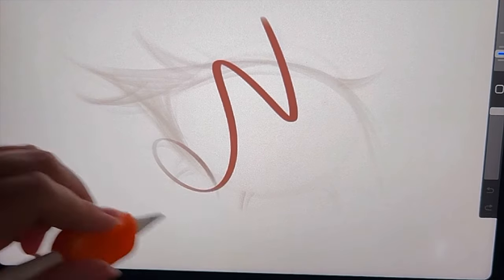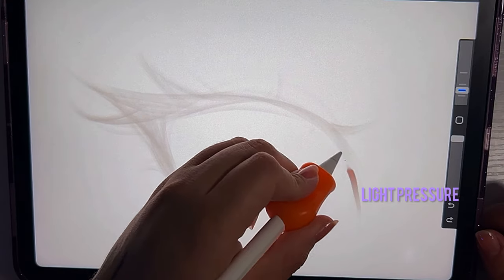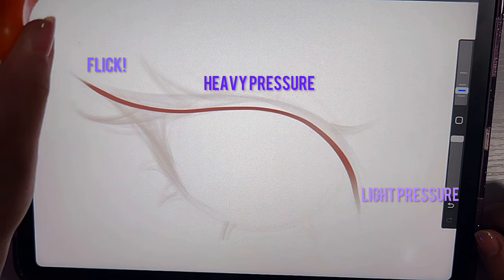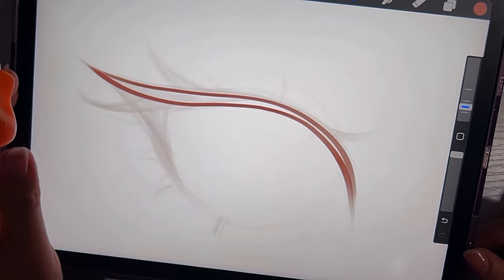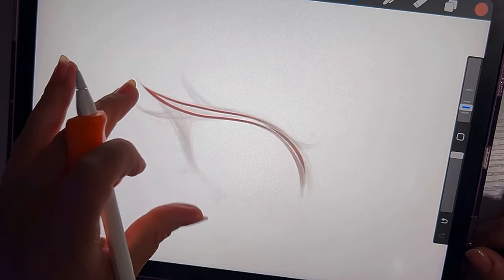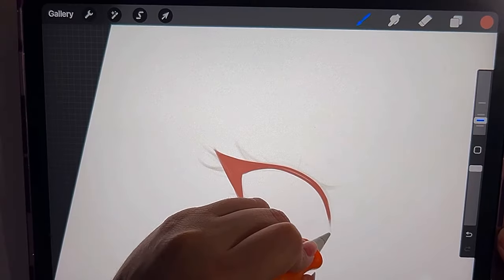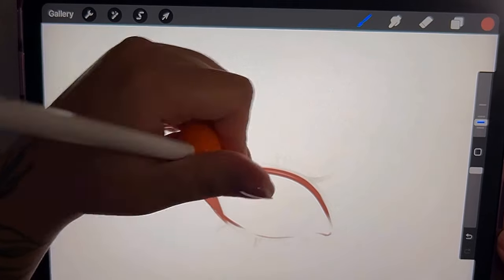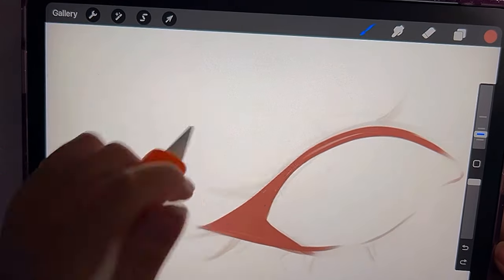Now it's time to redefine the sketch. I lowered the opacity of the original layer and started drawing on top of it on a fresh layer. Here I'm still showing the importance of learning how to control the pressure that you're applying.